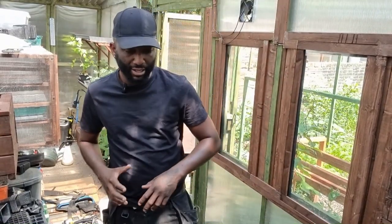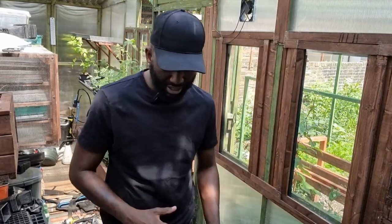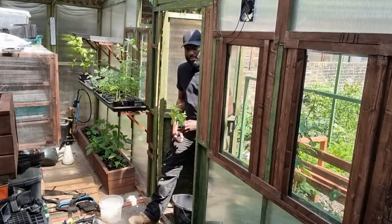The potatoes I was growing in the greenhouse in the new raised bed — I had to pull them away because I was getting some sort of disease and I didn't want it to spread, so I had to pull them out. But I've got something better to go in there. Can you guess what it is? Write down in the comments if you guessed right. So there it is.